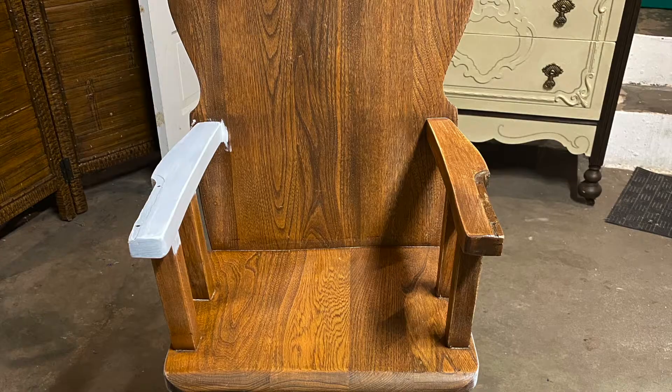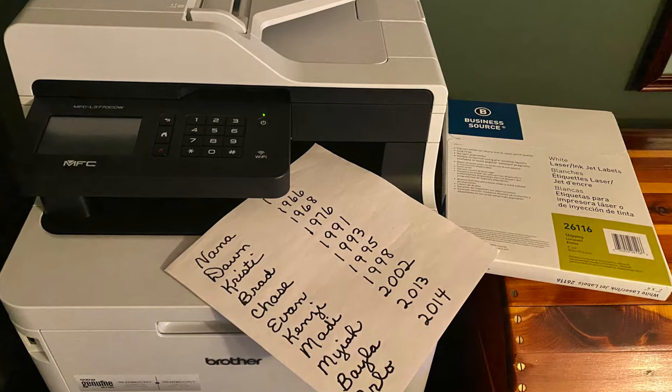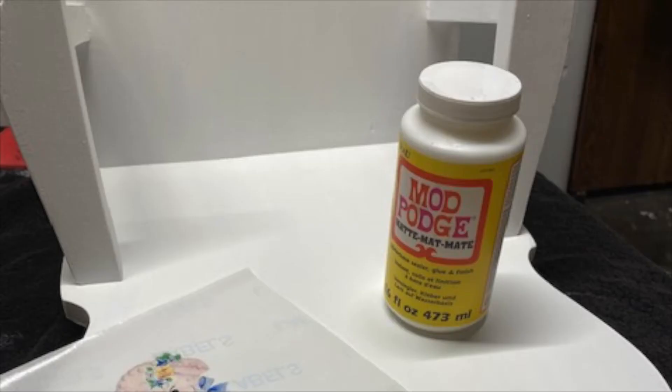The seat and legs were painted with a clean white chalk paint from Dixie Belle. To add to the sentiment, grandma hand wrote the names and birth dates of her children and grandchildren. I did an image transfer process with a color laser printer, the backing sheets of a page of shipping labels, and some Mod Podge.